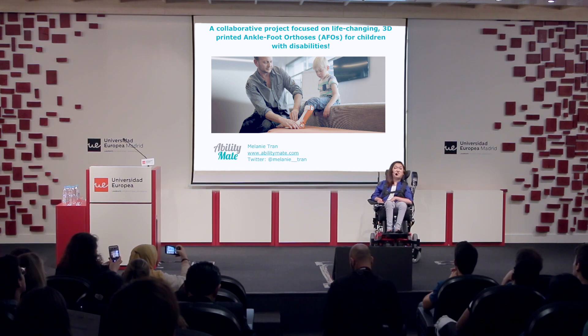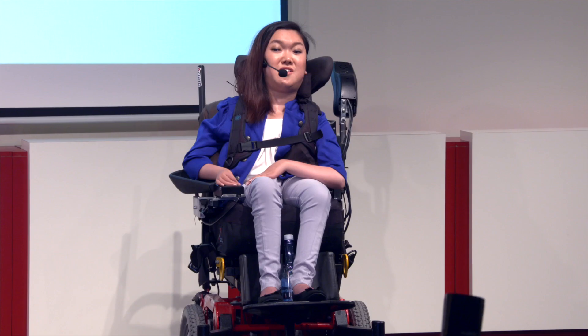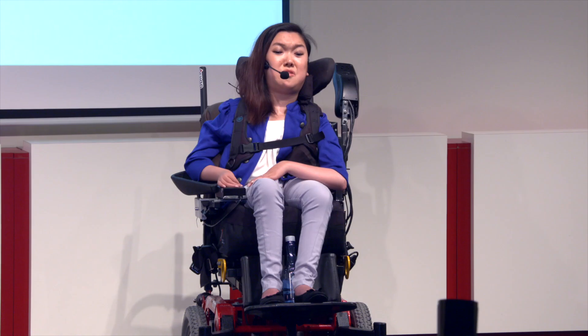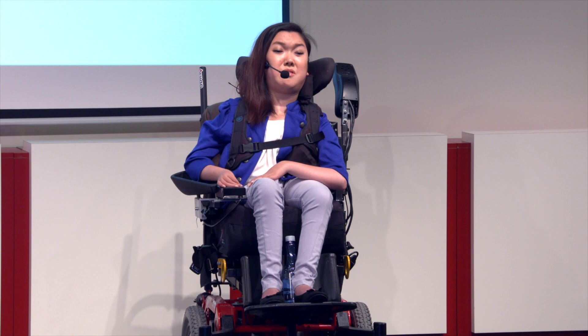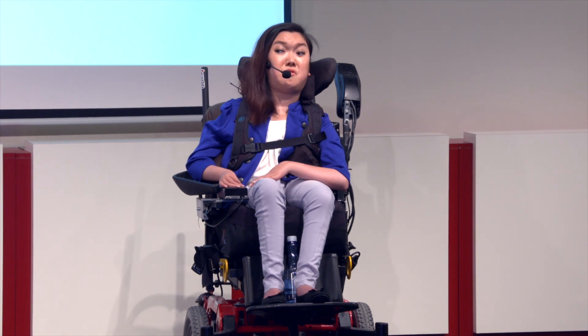While I can't change the fact that I have a disability, I can choose how I contribute to the world and how I give back to my community. This is where Ability Mate started. Ability Mate is currently working on a collaborative project with six leading organisations in Australia to provide customised 3D printed ankle and foot orthotics, also known as AFOs, for children with a disability.